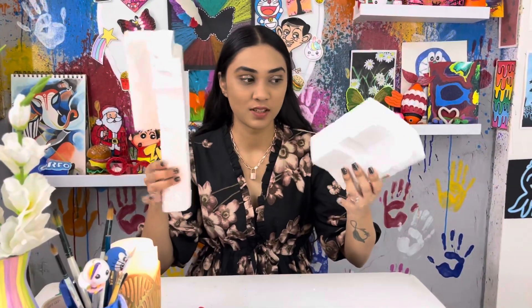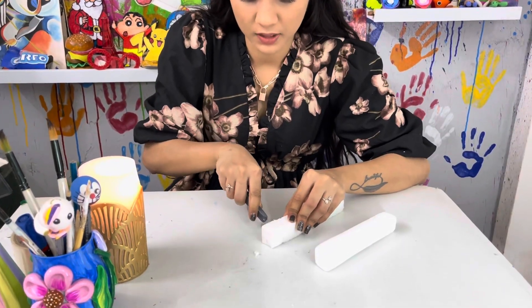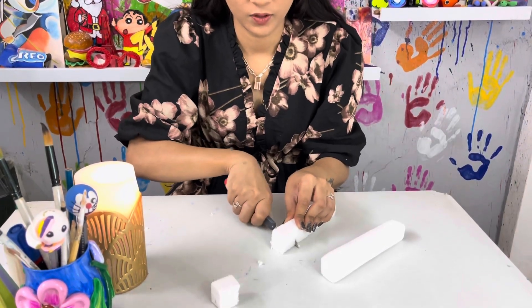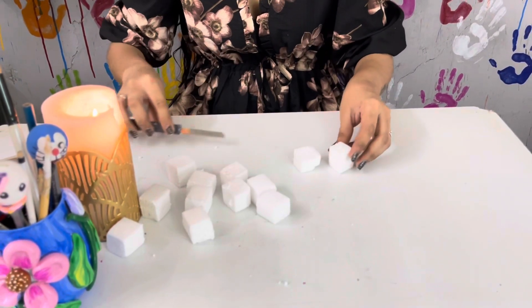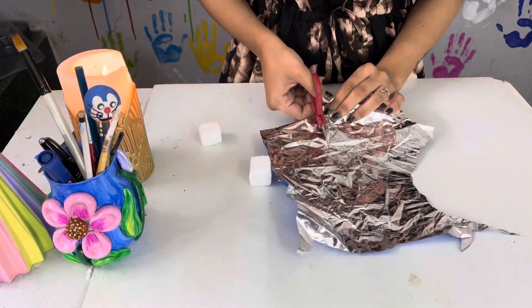We have some waste thermocol, so we will cut it into small square shapes to make little gifts and gold balls. We will cut these little gifts in square shapes to tie onto the tree, then wrap them with gift paper. We have cut the gifts into square shapes and now we will put them on the tree and decorate.